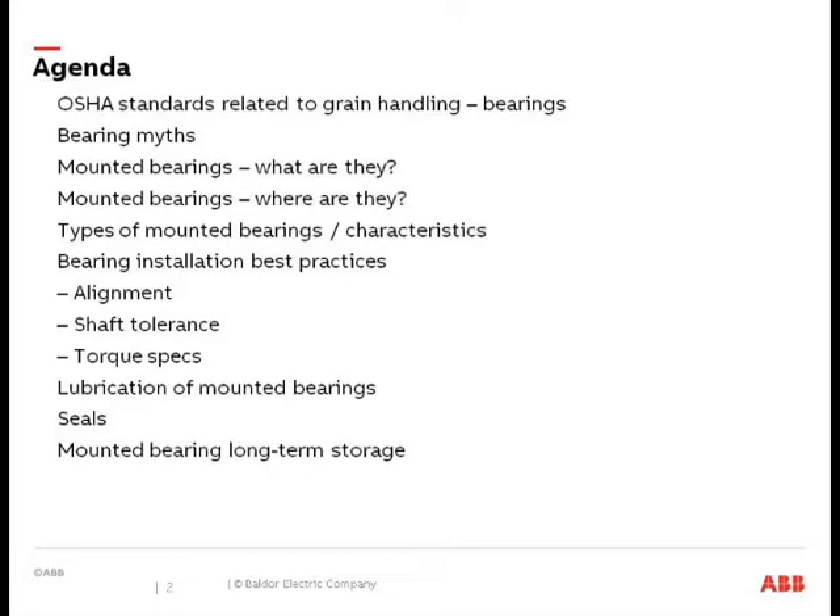We'll finish up discussing seals, and then talk a little bit about mounted bearing long-term storage.